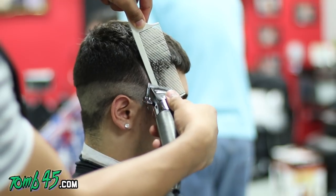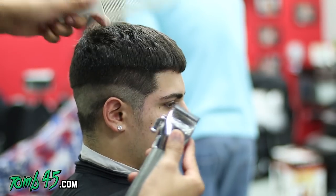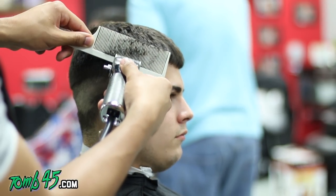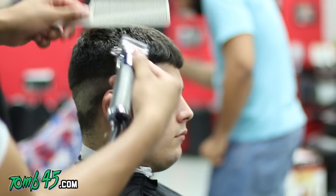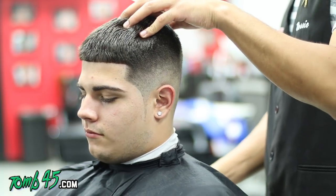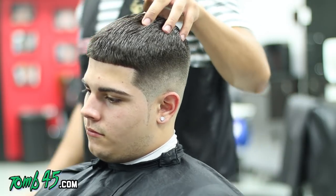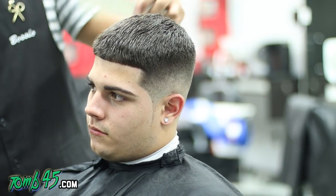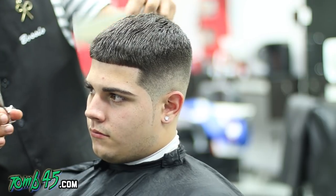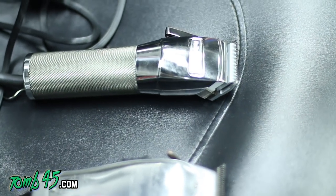What you can really compare it to is the Fast Feeds, because this is a pivot motor clipper, whereas the Masters are magnetic — you can't really compare the two. As far as build quality, these are right up there with the Masters; they're all-metal bodies and they cut really smooth. According to Babyliss, they're twice the speed of a regular pivot clipper like the Fast Feeds, and have twice the torque of magnetic clippers like the Andis Masters.